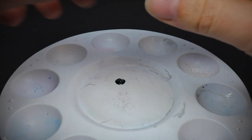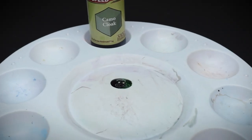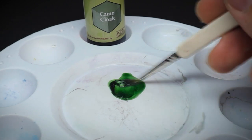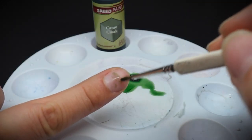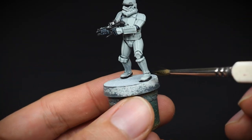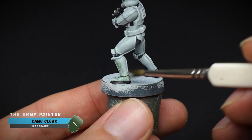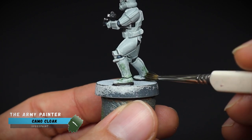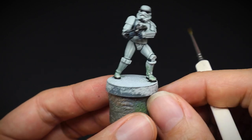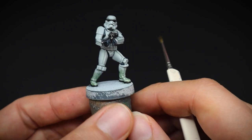We are going to have some fun doing some weathering now, as our Stormtrooper is going to be based on Endor. Whilst he's searching for those pesky rebels and those cute little fluffy Ewoks, his armour is going to get a little bit dirty and scuffed. Some camo cloak speed paint heavily diluted down with some water, and using a manky old brush, the paint was dotted onto the lower legs of our Stormtrooper.